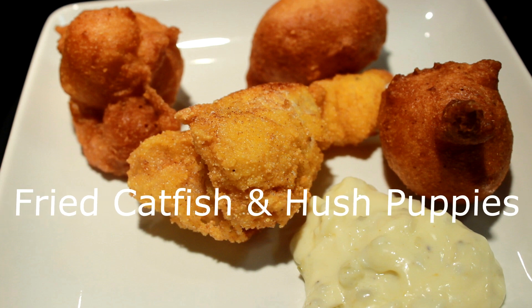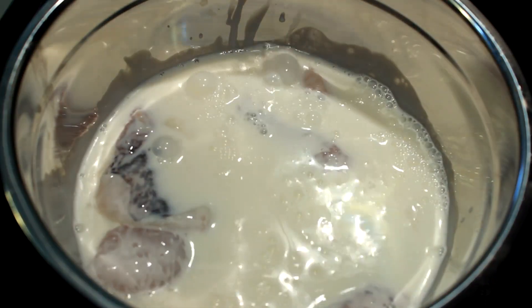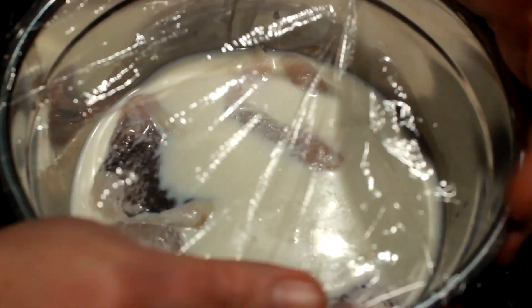Hey everybody, today I'm gonna show you how to make some fried catfish and hush puppies from scratch. First thing, I got a pound and a half of catfish nuggets. I'm gonna soak them in milk for about six hours in the refrigerator, cover them up and soak them.